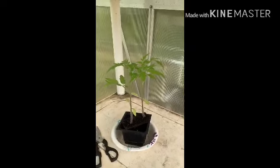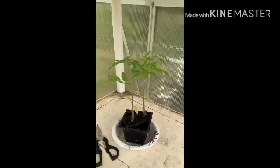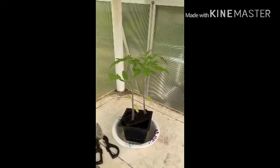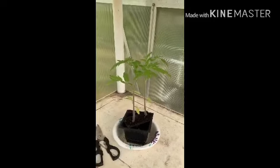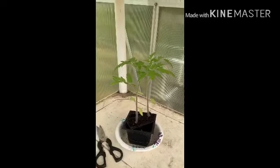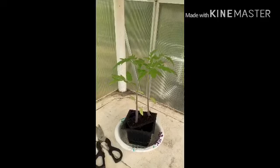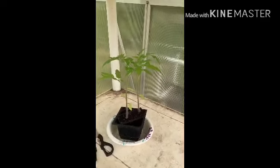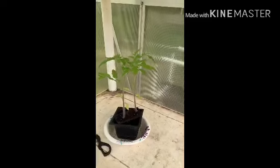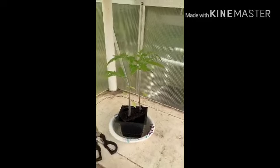I'll check back with y'all, maybe in a week's time, to see if these things did anything spectacular — if they look better than the rest of my tomato plants, I'll update you. Or, God forbid, they die because maybe I put too much baking soda on them. So, all right, well there you have it, guys.